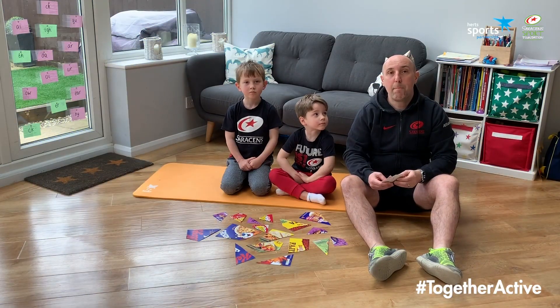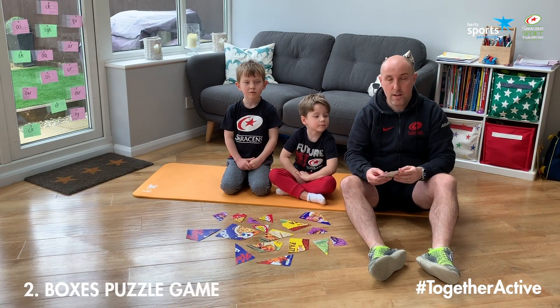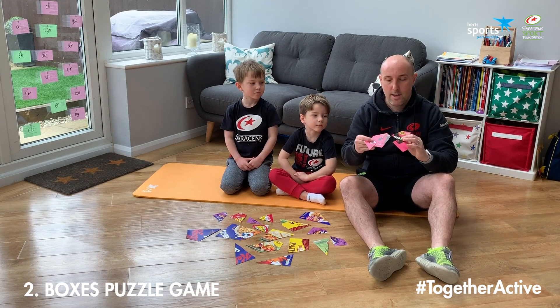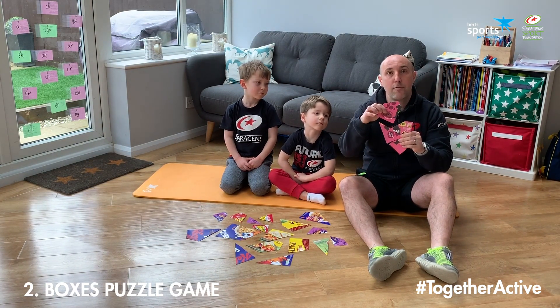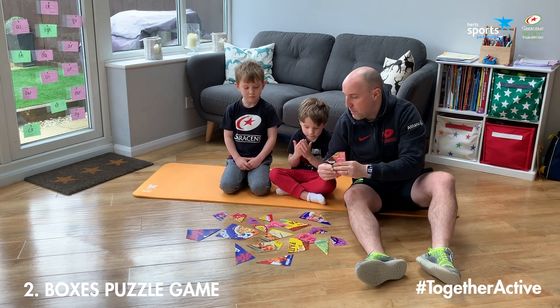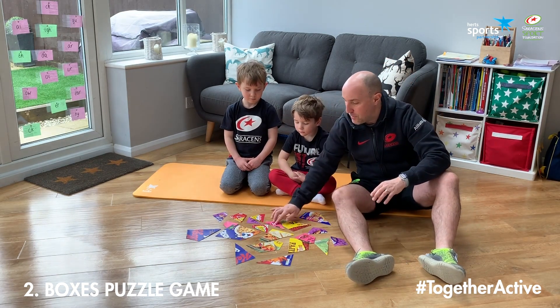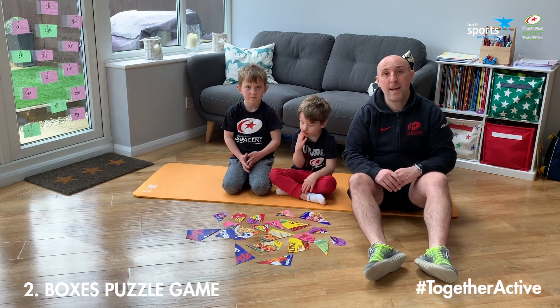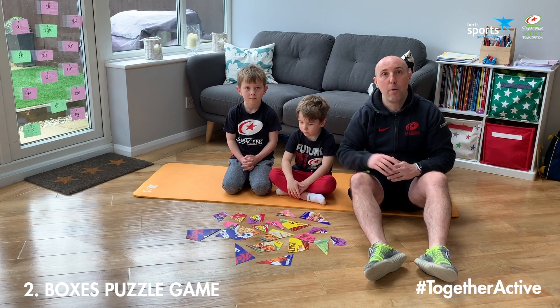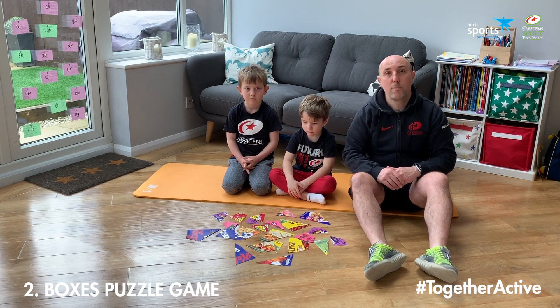So this next game is our boxes puzzle game. What we've done is taken some boxes of various things like cereal packets and cut them into different sections. We've then put those sections in our different packets and mixed them all up in front of the boys. What the boys are going to have to do is see if they can piece those pieces back together to make the five boxes, or the five front covers of the boxes again. We're going to see how long it takes them to do this.